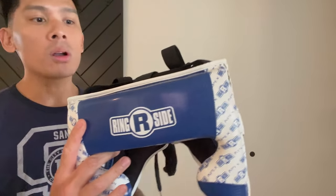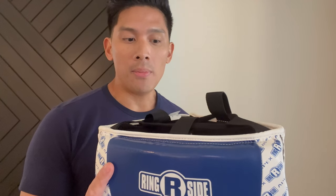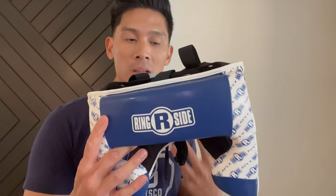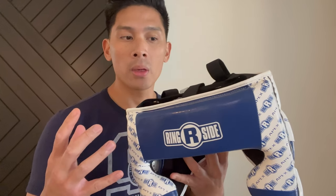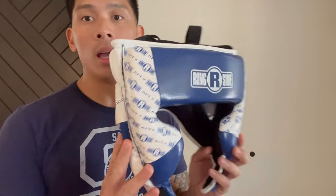A couple years ago I did a review on the Ringsight Ultralight headgear, which is my favorite headgear for various reasons — great visibility and other features that make it really the perfect headgear for both beginner and advanced users when it comes to sparring. Unfortunately, Ringsight discontinued that model, and I say discontinued very loosely because this Apex is basically the replacement for the Ultralight. It's essentially the same design, save for a few of the aesthetics.